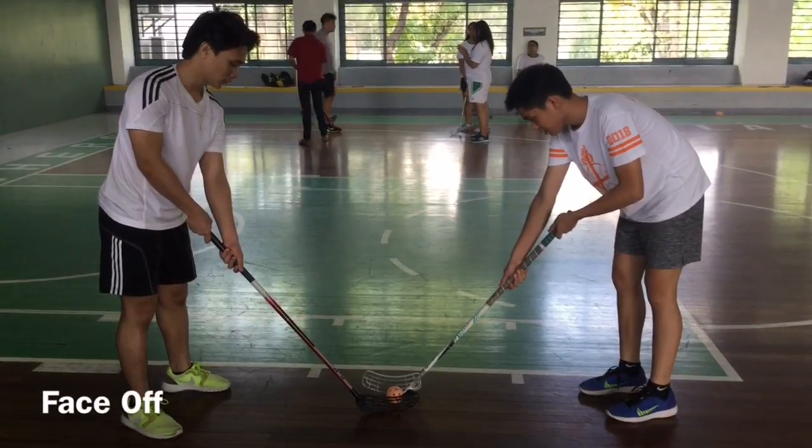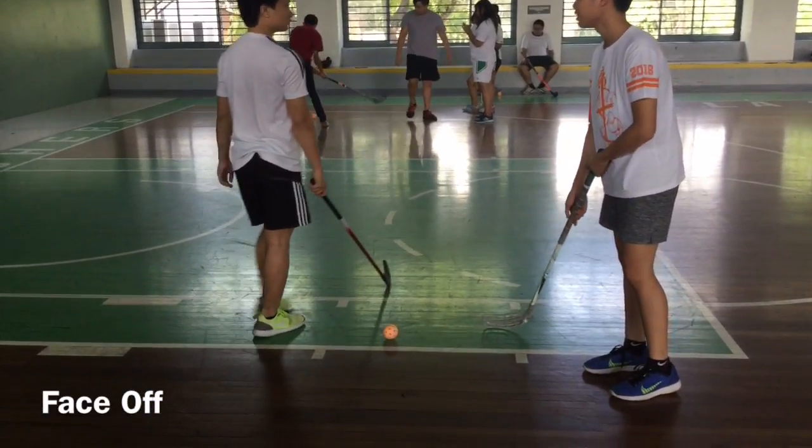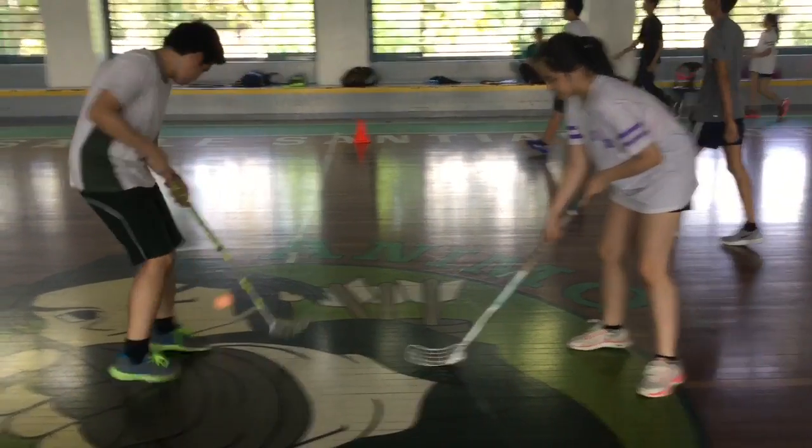The faceoff happens every start of the round and after a team scores in floorball. It is automatic that they need to do a faceoff to start playing again.